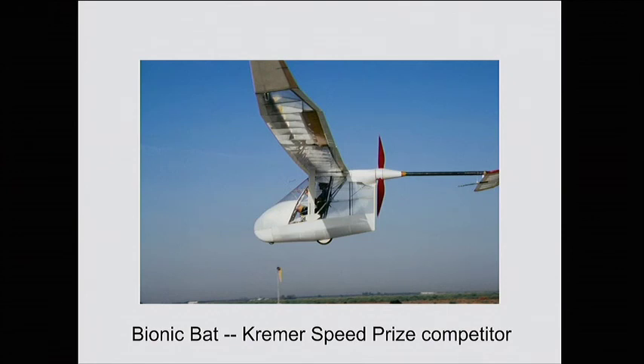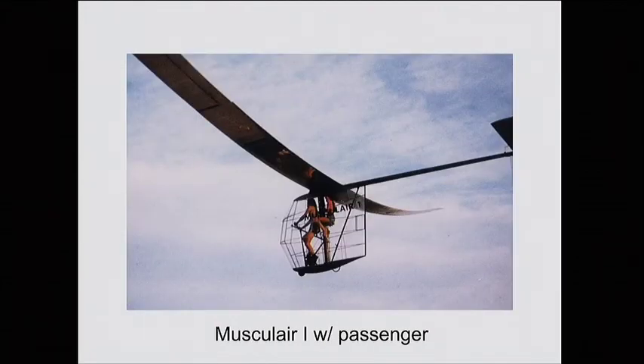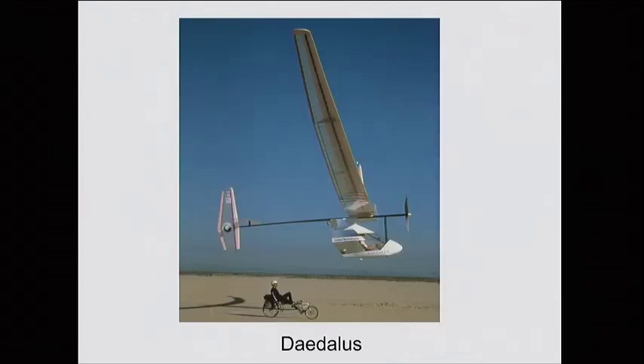Then Kramer had a speed prize. There was a contest where you could store human energy for five minutes and then add that to human power while flying around a triangular course. A team from MIT and another team kept ping-ponging back and forth setting records, and then this guy built an all-human-powered airplane that beat both of them. So the guys from MIT decided: let's build the ultimate human-powered airplane. They got sponsors — UTC, Michelob, a bunch of others — and wanted to recreate the myth of Daedalus and Icarus.